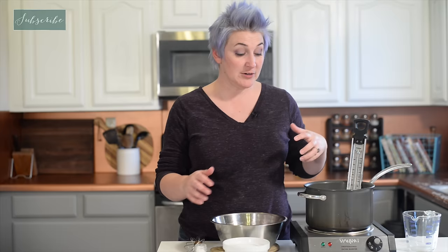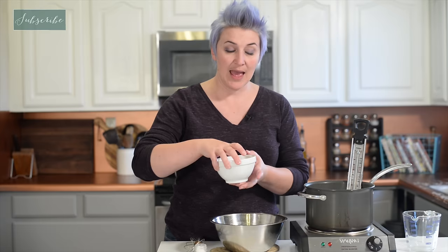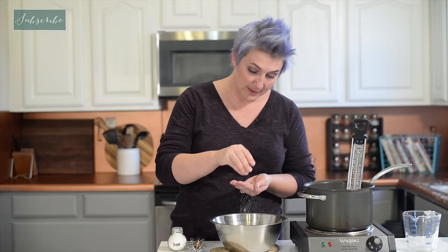Over here I have some milk and cream heating up. We're not trying to bring this to a boil or cook the milk or cream, but we do want it to be nice and warm. And while that's warming up, I'm taking all these beautiful egg yolks that we just separated and I'm going to add a bunch of sugar, because this is a sweet dessert, and a pinch of salt.